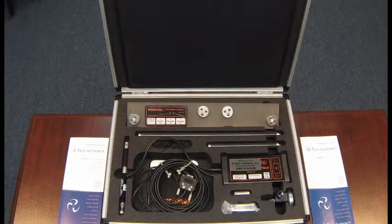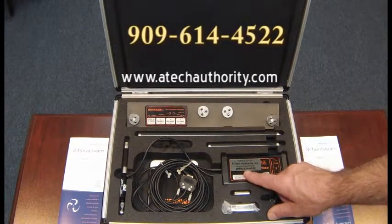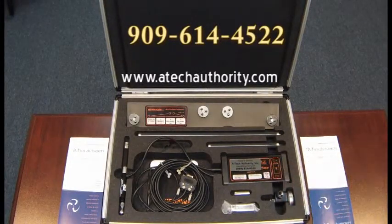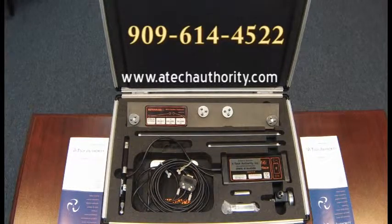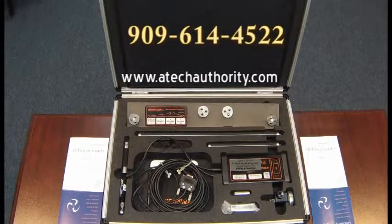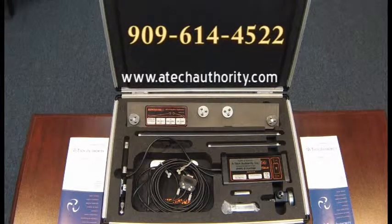We look forward to helping you. Please give us a call at 909-614-4522. We can answer pretty much any question you may have on the QC10 ball bar and put a quote together for you with the ball bar kit itself, as well as any accessories that you may need. You can reach us at 909-614-4522.